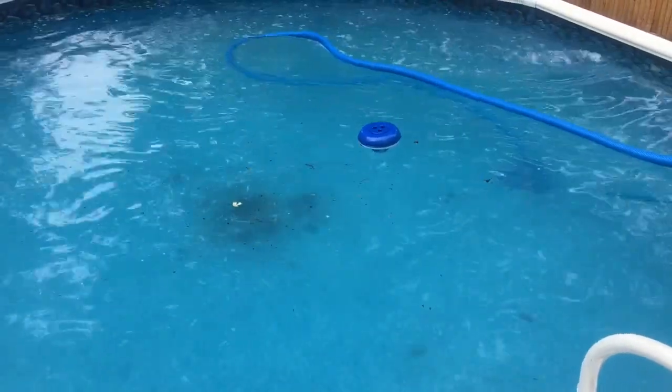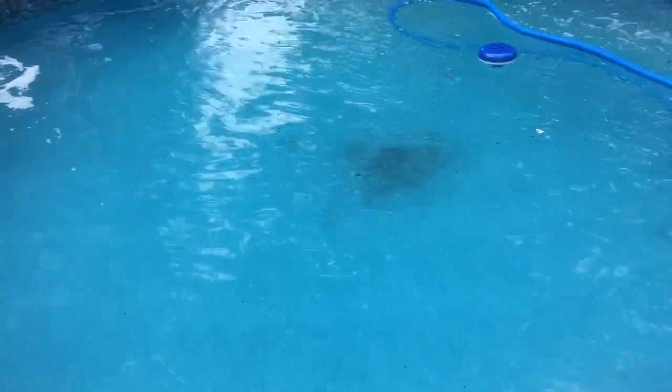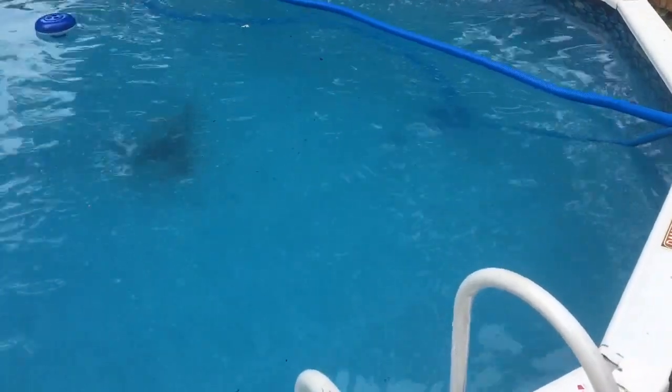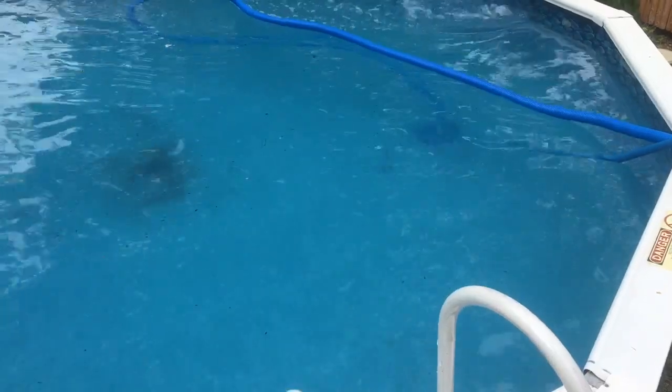Hey, welcome to another pool video on homeowner repair. In this video, I'm going to vacuum my pool. What happened is the pool got overrun by algae — we went on vacation, and while we were gone all the algae built up and the pool water was really cloudy. What we did is we shocked it, killed all the algae, and got it to the bottom of the pool.